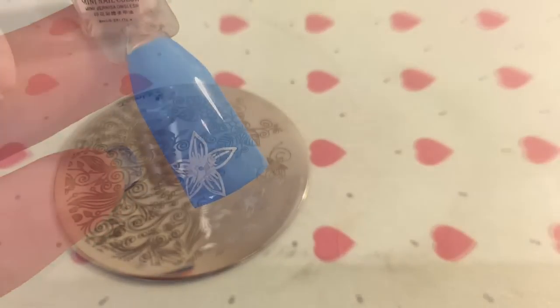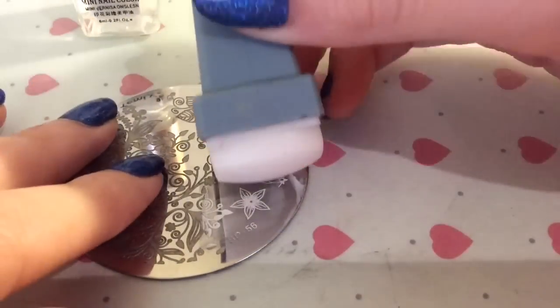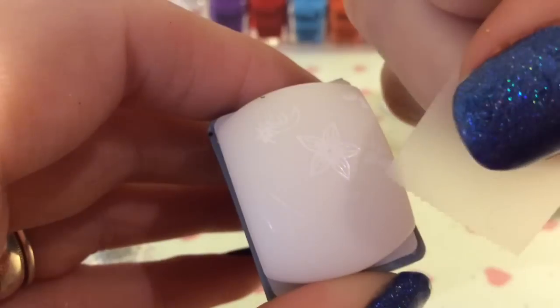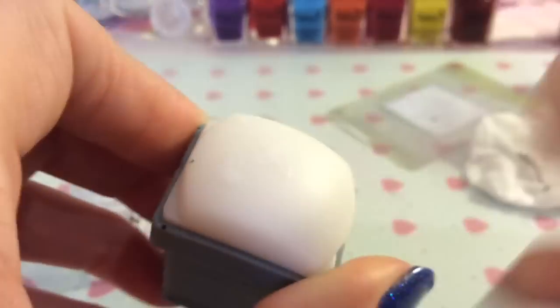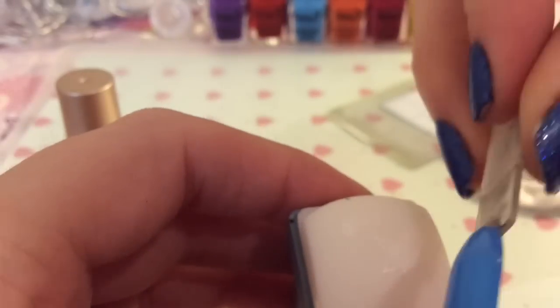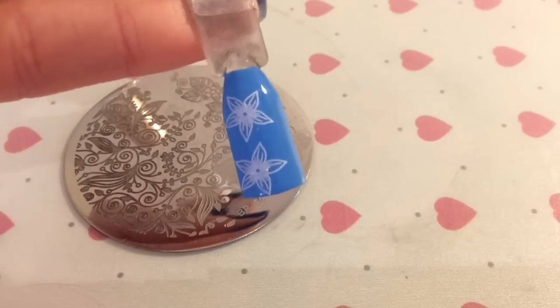I thought it'd be really nice — you could even just have it on the corner of your nail like that, or you could add it again. I'm just going to get rid of these bits because I don't want that being transferred as well, and then you can also have it at the top of the nail as well. That's a really cute and simple design.